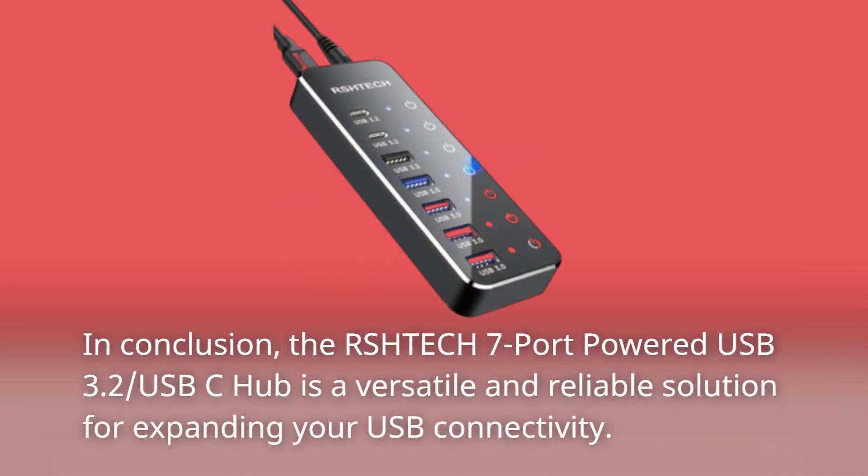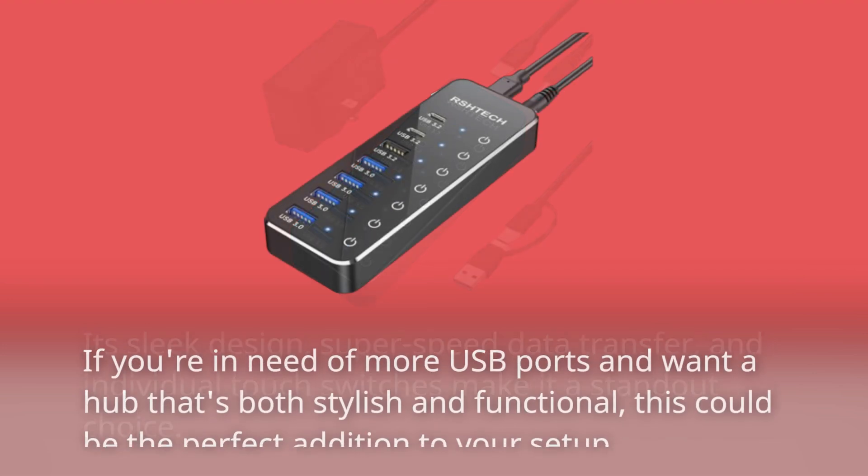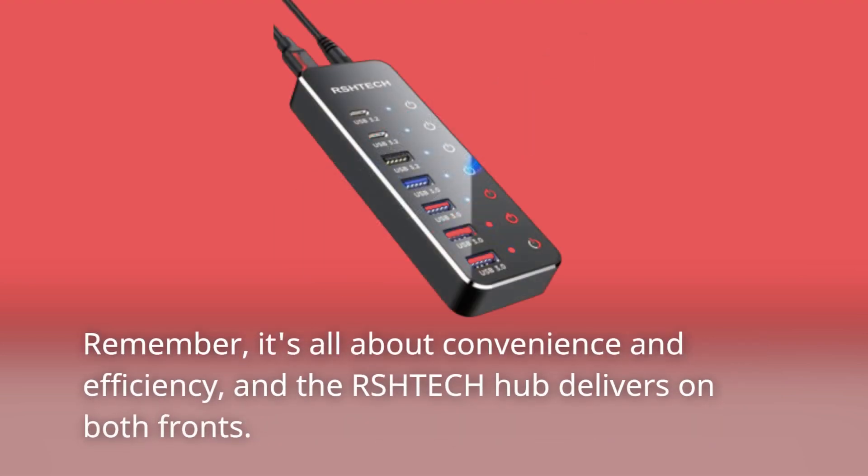In conclusion, the RSHTE-CH7 port-powered USB 3.2 USB-C hub is a versatile and reliable solution for expanding your USB connectivity. Its sleek design, super-speed data transfer, and individual touch switches make it a standout choice. If you're in need of more USB ports and want a hub that's both stylish and functional, this could be the perfect addition to your setup. Remember, it's all about convenience and efficiency, and the RSHTE-CH7 hub delivers on both fronts.